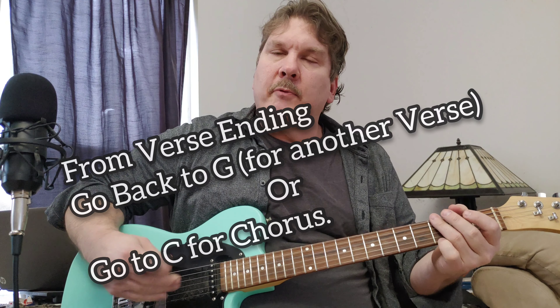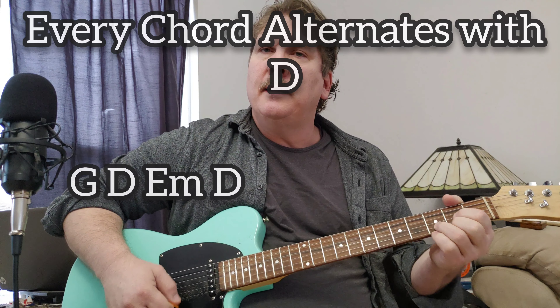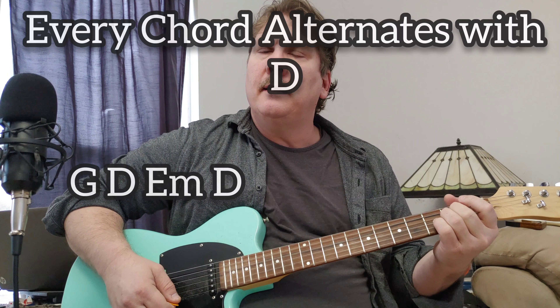So you've got three chords: G, D, E. And then after that, we just keep going back to D after each chord, following the song.